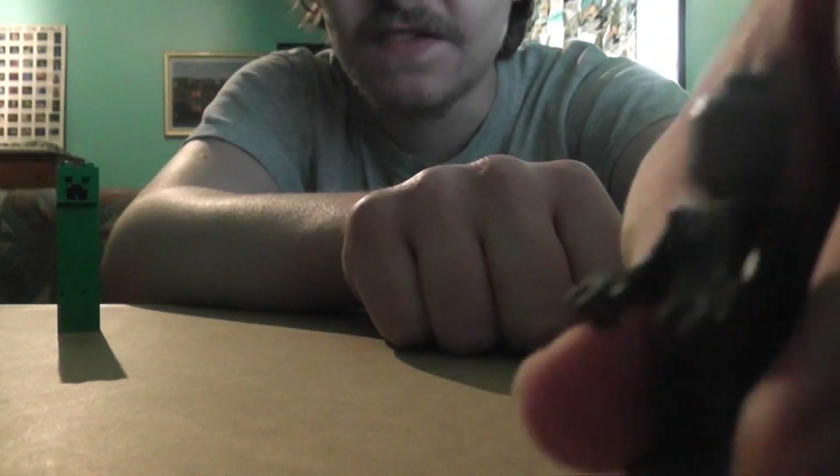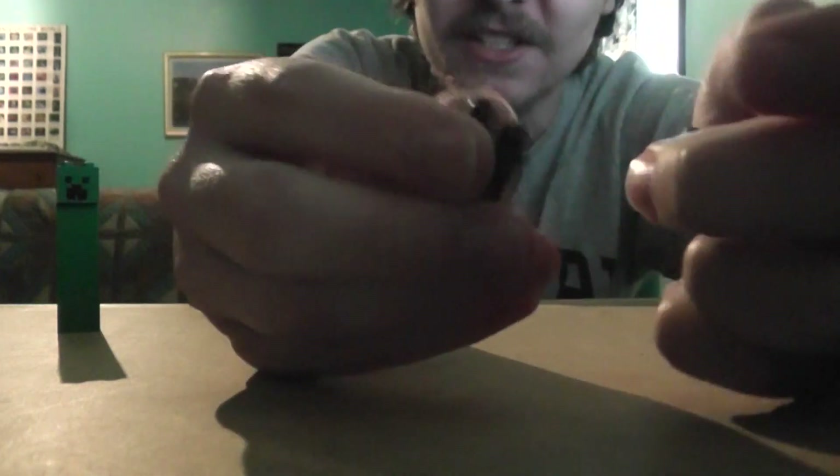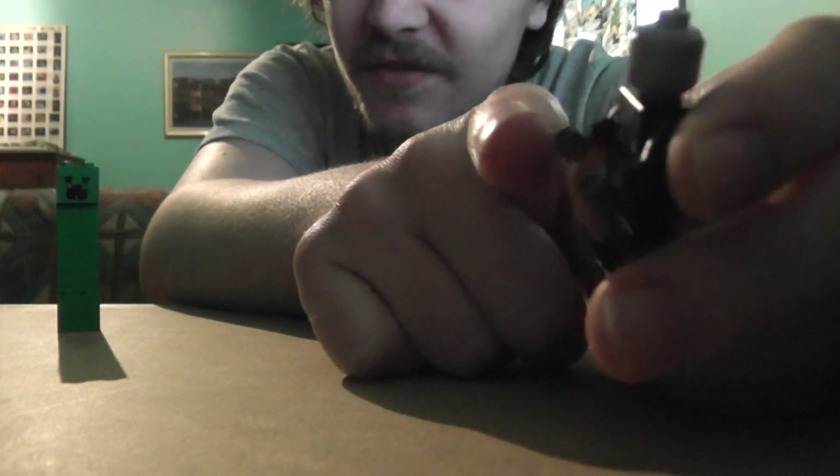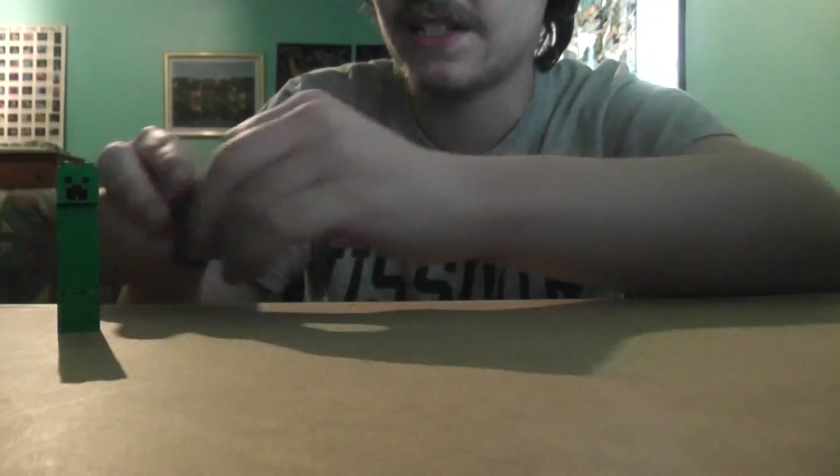Slenderman's easy. All you have to do is get a LEGO character: black pants always, black arms, light gray hands — I could not find those — but a light gray head all the way around, and a suit. My suit is not that good, so sorry. Here is my Slenderman.